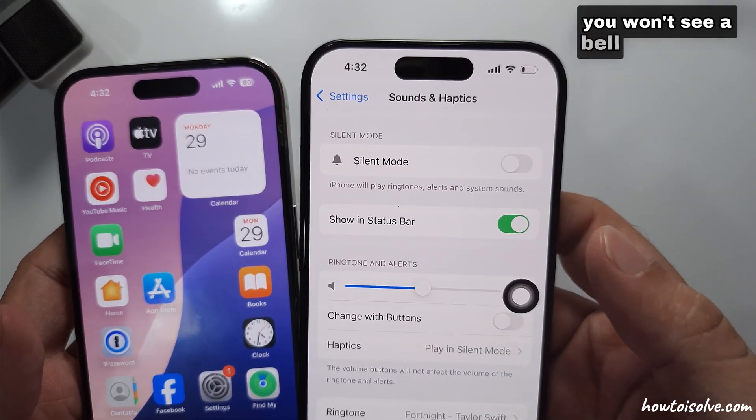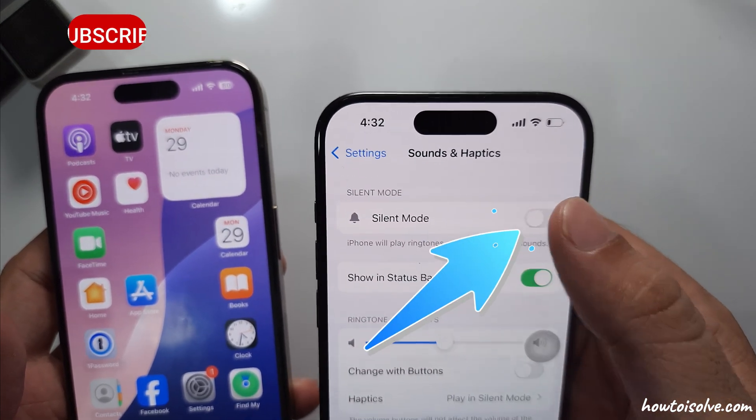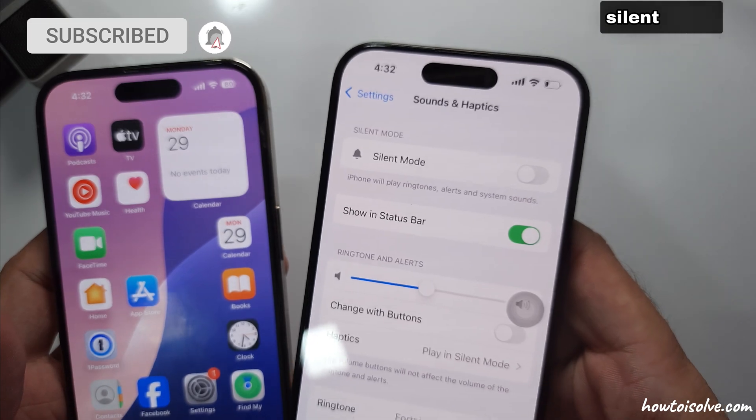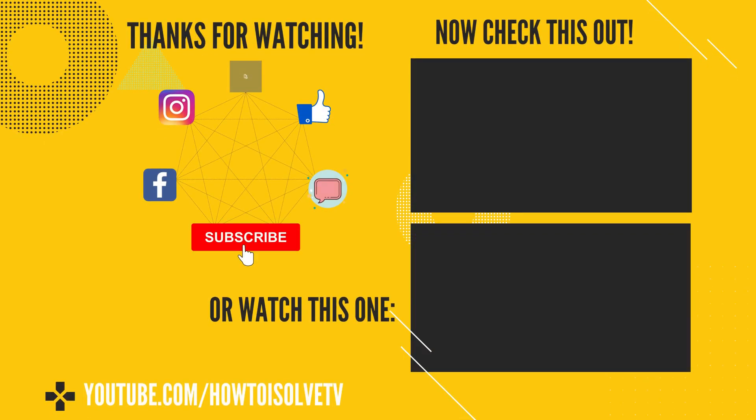You won't see a bell icon on your iPhone status bar if the Show Status Bar is enabled. That's all about turning off silent mode on the iPhone. I hope you like this video. Please like, share, and subscribe to make this video more helpful to others. Also, comment for your help.